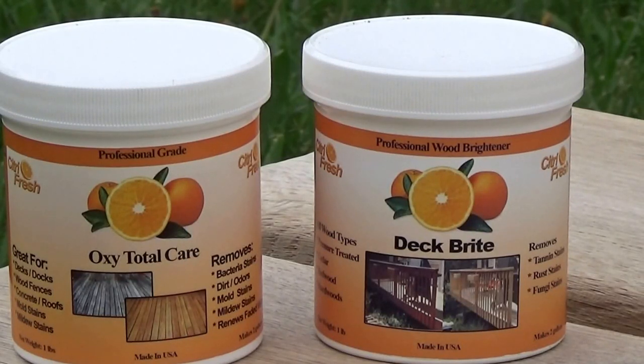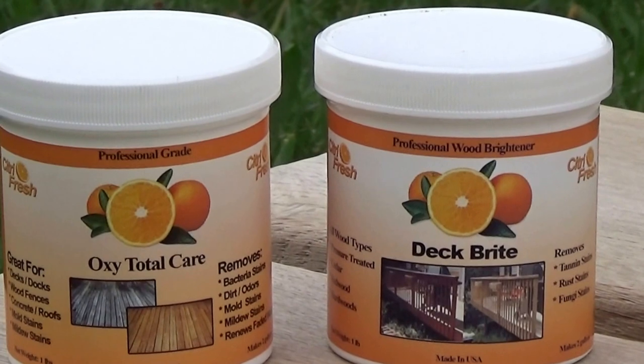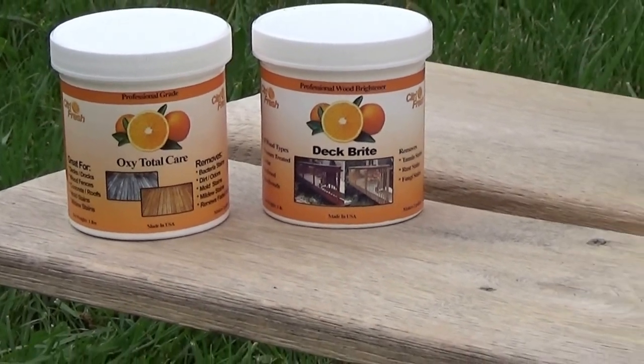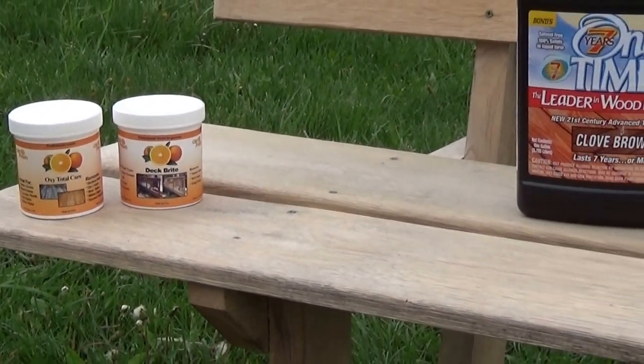No matter what your project, we're going to use the OxyTotal Care to clean, and we're going to use the wood brightener to remove any graying that may have occurred from the sun. If you don't have graying you may not necessarily need the brightener, but usually most wood that's been exposed outside is going to need the brightener.